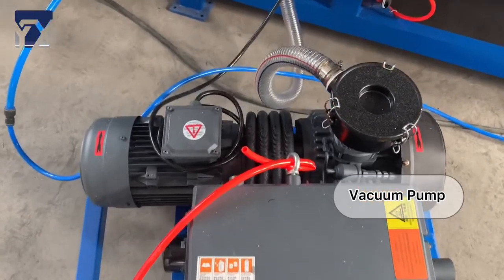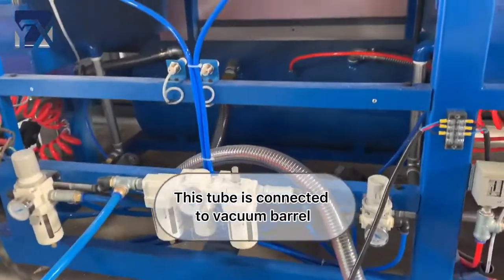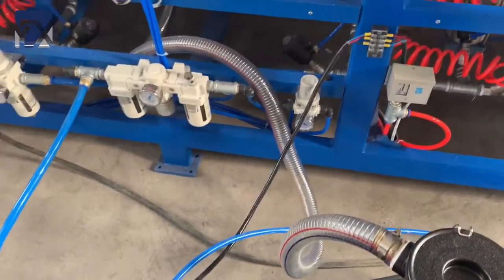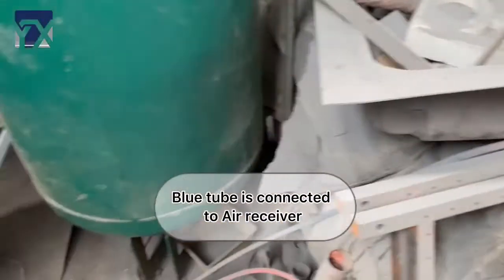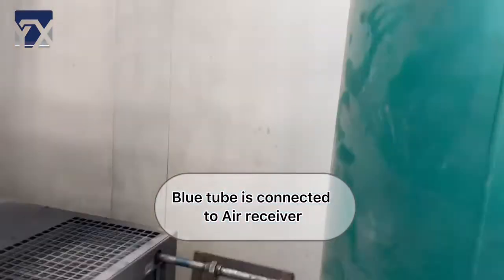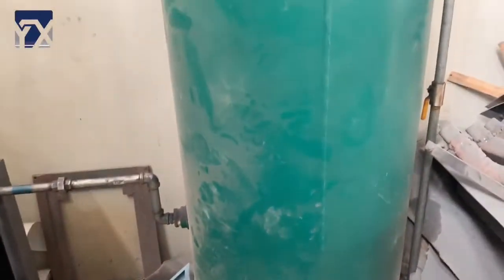It is a vacuum pump. It should be worked together with our vacuum forming machine. This tube is connected to the vacuum barrel, and this screw tube is connected to the air receiver. It also needs the air receiver to be matched with the air compressor. So all three machines should be needed and worked with our vacuum forming machine.